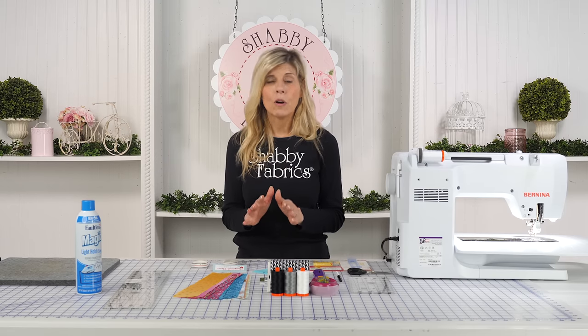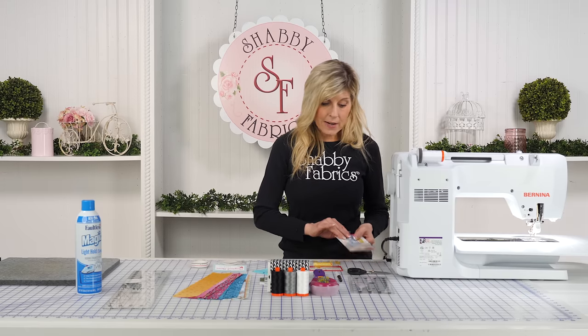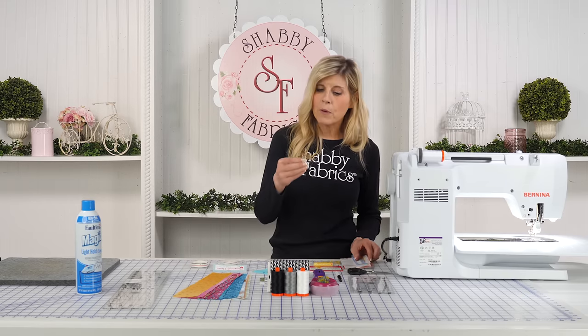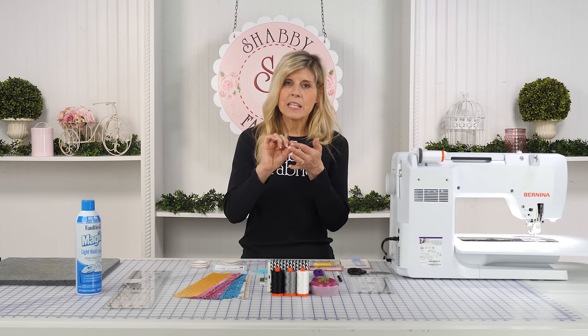It's a really cool product. You can buy the Seam Guide setter, which we're going to talk about here, and it comes with multiple units. There's an adhesive on the back.